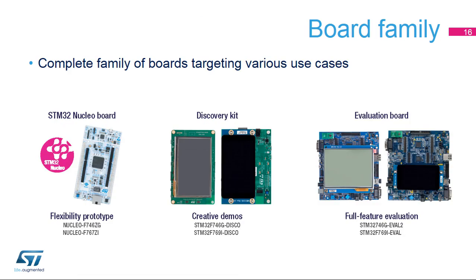Note that additional boards are available for different uses depending on the targeted applications. STM32 Nucleo boards enable quick and flexible prototyping. Discovery kits target more creative demos thanks to a large LCD display. Evaluation boards are intended as a complete development platform for full-featured applications.